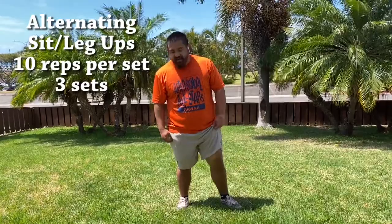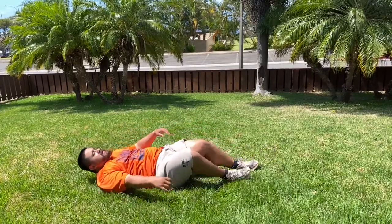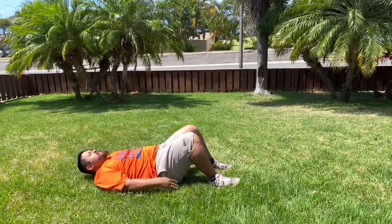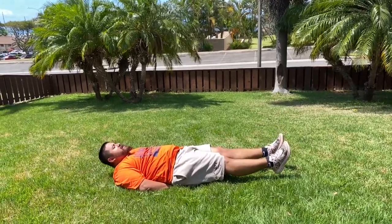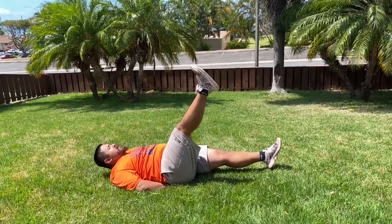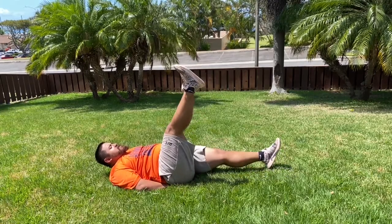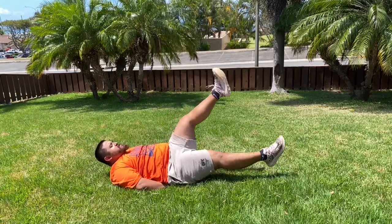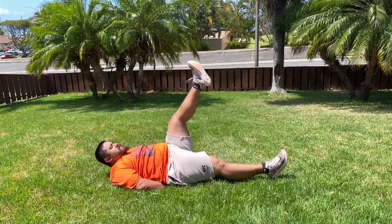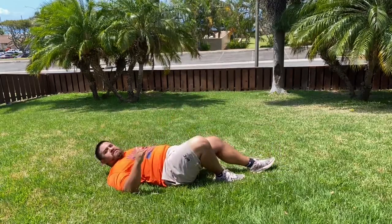Now let's get started with our workout. We're going to do alternating sit-ups. We're going to get down on our back. This is going to work our abs area and our core area. We're going to put our hands underneath our butt, lift our legs to 6 inches, pick one leg up, and go for a 10 count: 1, 2, 3, 4, 5, 6, 7, 8, 9, 10. Now I want to see you try.